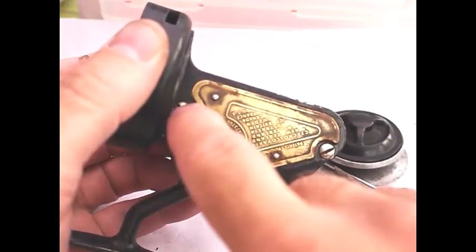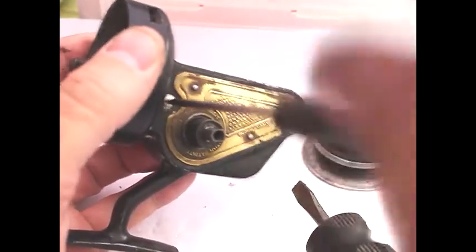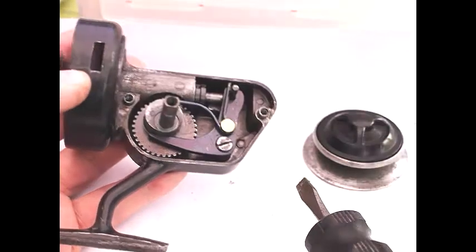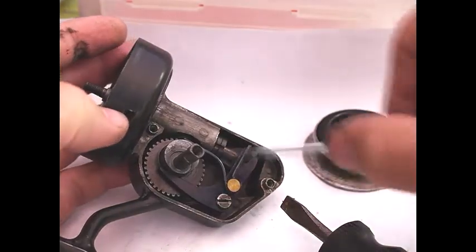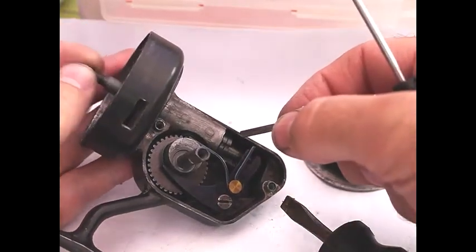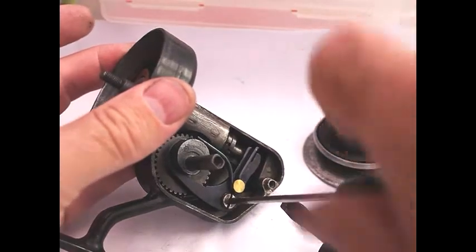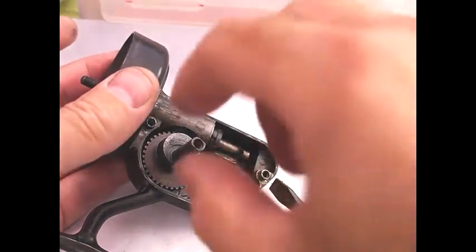The next thing to do is remove these two screws here. Once that's done you can lift off the reel plate, and there are no cogs on the other side of this one. Inside the old cogs go. We have a pin here — take the pin out — and that connects the winding spool to this mechanism here, which makes it go up and down. You can lift this out, and that screw is loose. This lifts out.